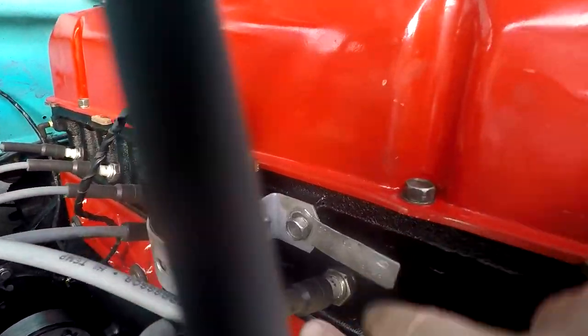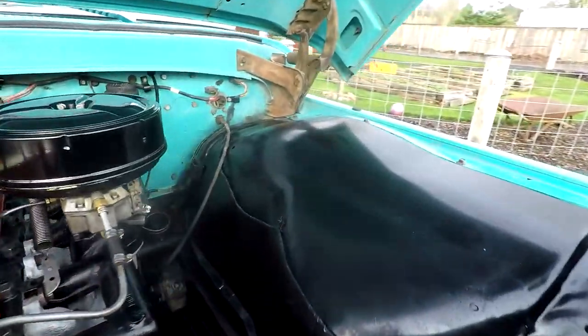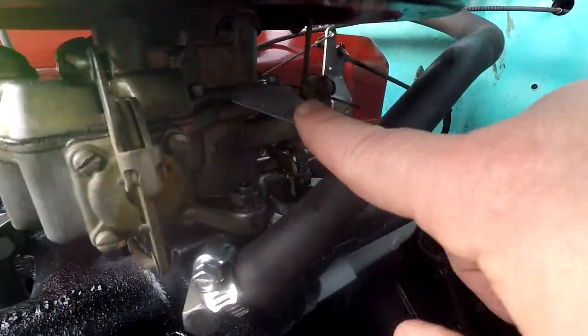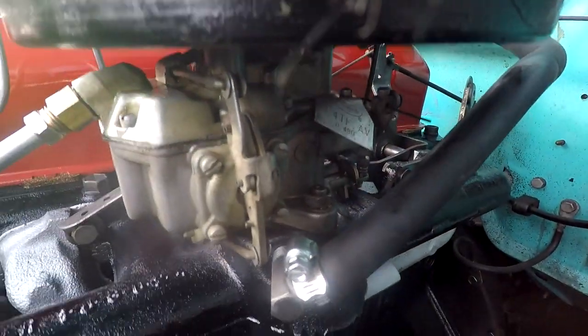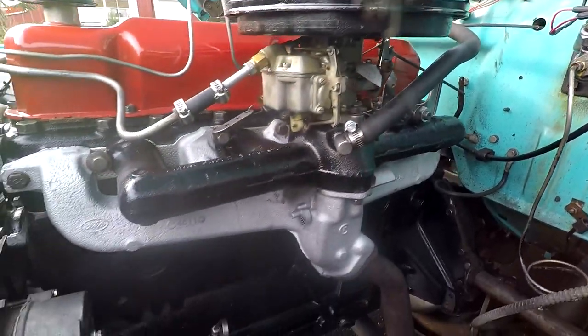You can see the original tag is on it - 1964. The carburetor also has its original 1964 tag - hopefully you can see it there, I'll take a picture of it. Everything just looks really good underneath the hood.